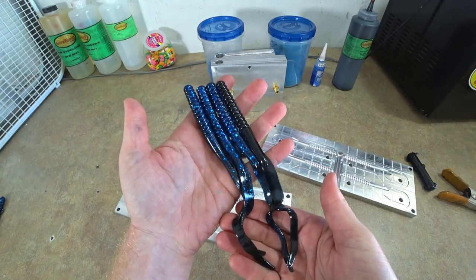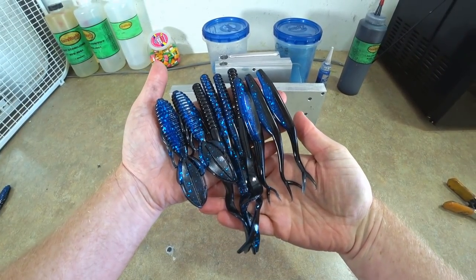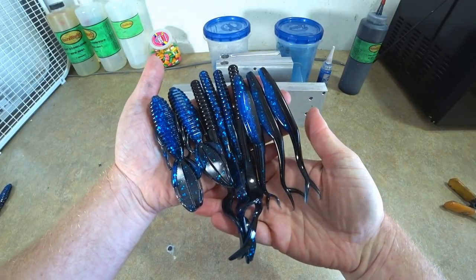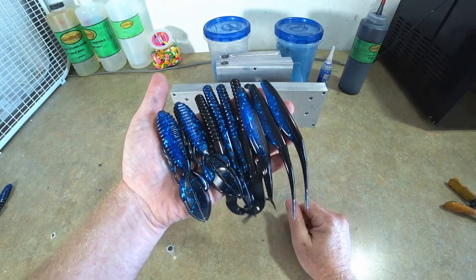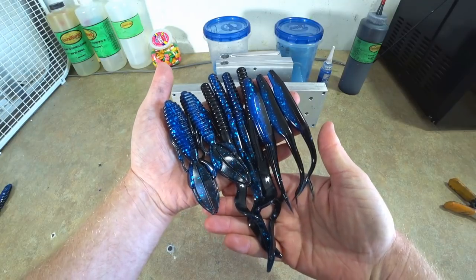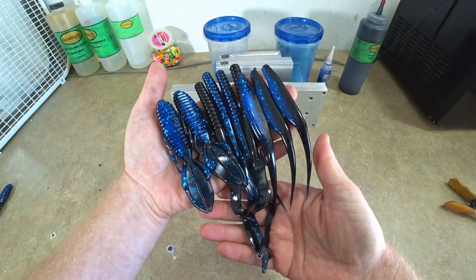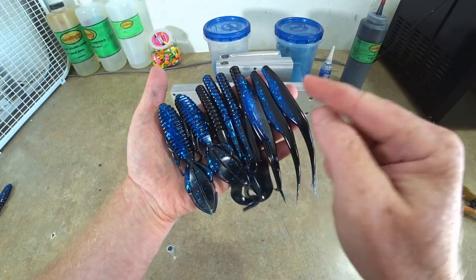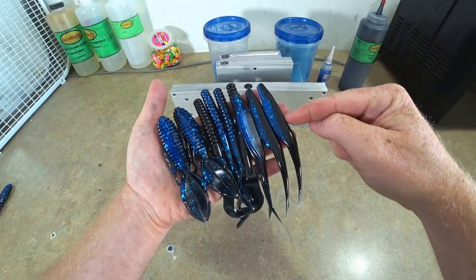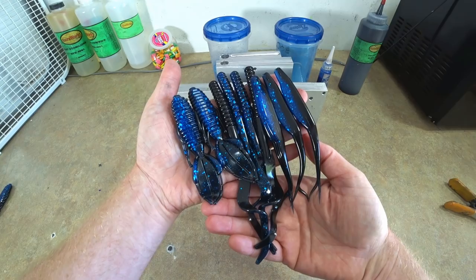There it is guys — what do y'all think? Your black with blue laminates — it's the oldest trick in the book, one of the best largemouth bass colors of all time, especially here in Florida. That's how easy it is. You can tweak it to your liking — maybe go with a lighter blue, different size flake, no flake, or maybe add a little flake to the black side. But black and blue, you really can't go wrong when you're talking about bass fishing.